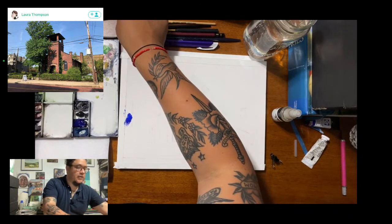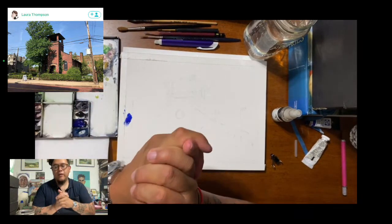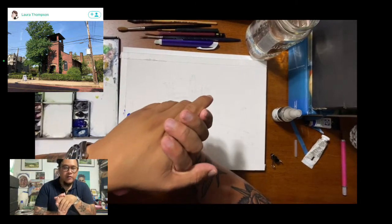Hi guys, how are you? Let me just get this set up. I had some technical difficulties. So, how's everyone doing? My name, as you all probably know, is R.G. Pareto.